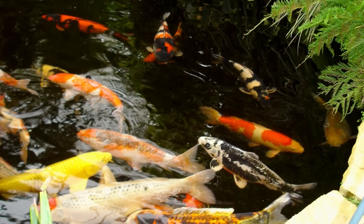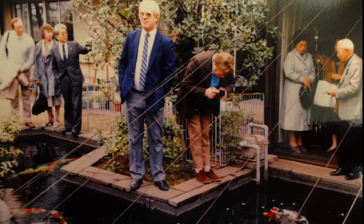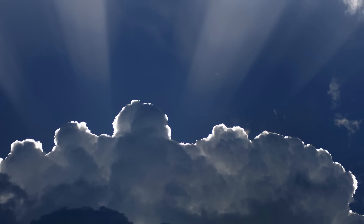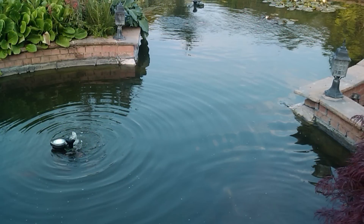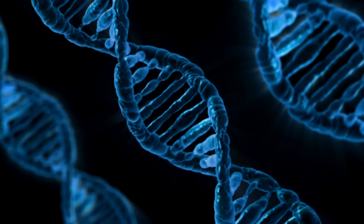Back in the early days of pond keeping, some clever soul made a fantastic discovery that changed ornamental pond keeping forever. Ultraviolet light is damaging to single-celled green algae, a common cause of murky water in ponds. Hit the algae with powerful UV rays and irreparable damage is inflicted onto the DNA.